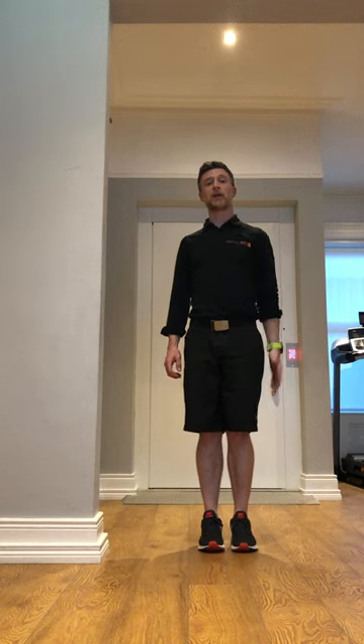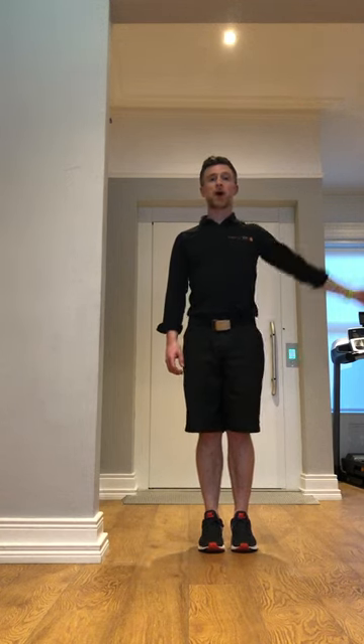Working on isometric exercises of the shoulder — no movement is going to actually take place. What I'm trying to do is bring my arm up in front, my arm up to the side, my arm behind, my hand towards my tummy, and my hand away from my tummy.